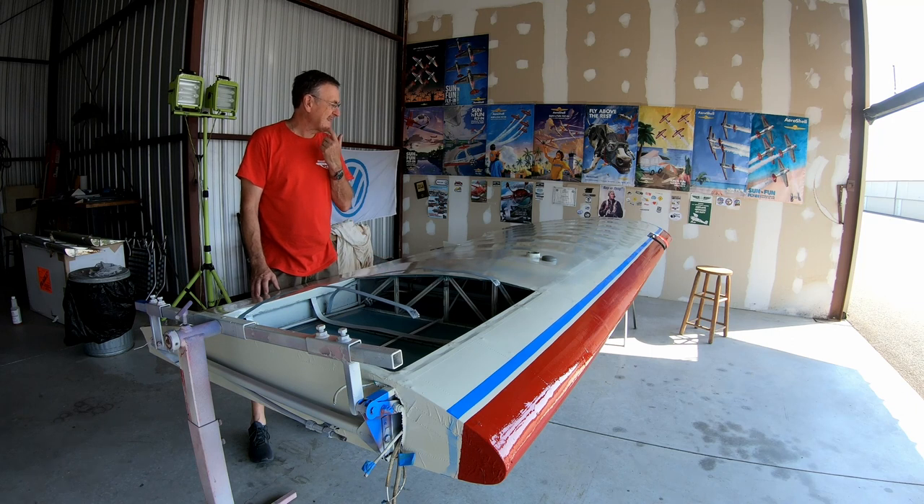As I mentioned in the last video, I actually had a little touch-up around the stripes, the leading edge of the paint. But I'm getting ready to hang the wing back on the airplane.